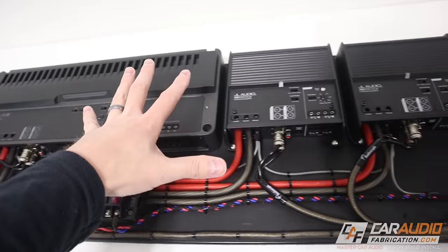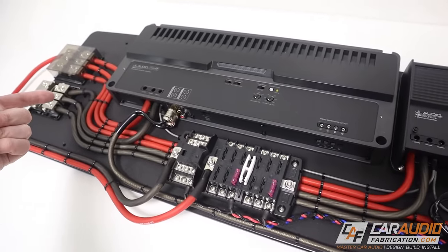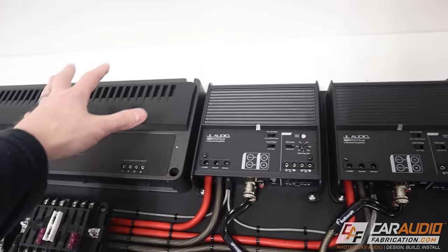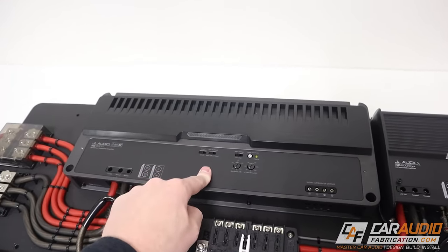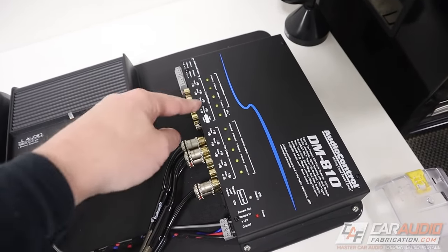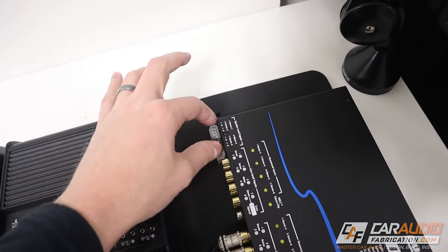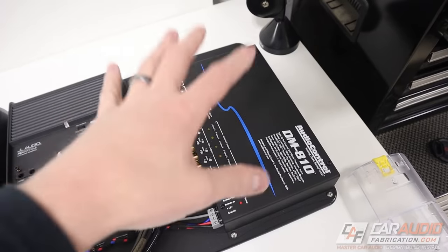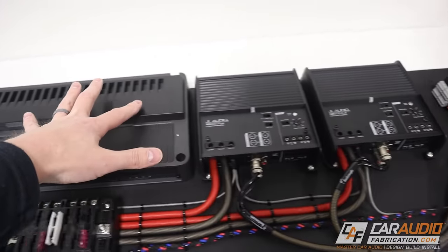This is my amplifier rack that's going to be going into the vehicle. I have three amplifiers — one, two, three amps — these are for the mids and highs, and then one is for the subwoofers. Over on this end I have a DSP, which is a digital signal processor. This allows me to take the incoming audio signal from the head unit or the speaker-level signal from a factory system, control that signal, do time alignment, equalization, change the crossovers, and then send the signal out to each of the amps.